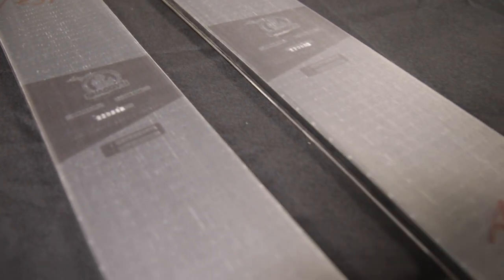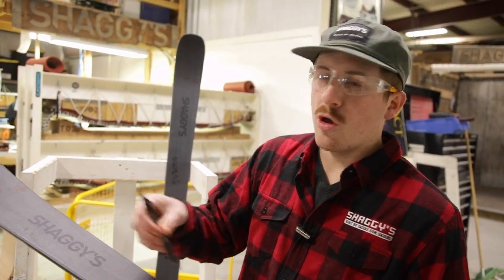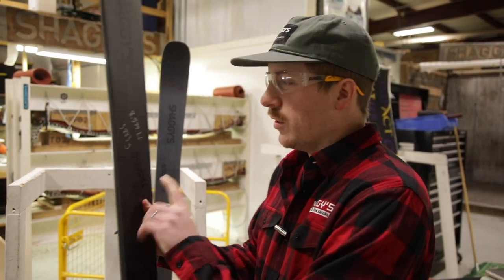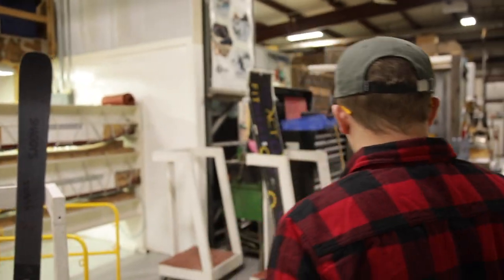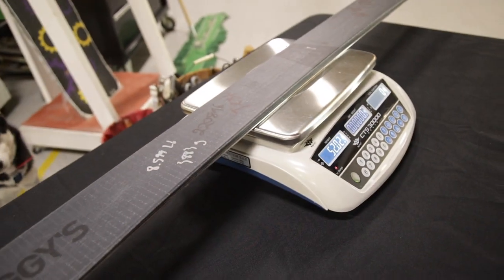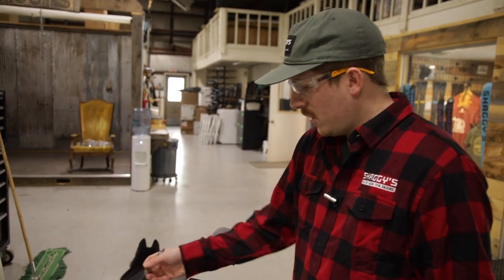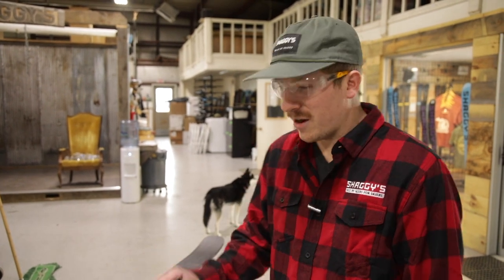We just pulled these skis out of the finishing room — they don't even have the top film pulled off. We have a weight of how much they were when pressed with all their flashing, and now we're going to get a final weight. 52 ounces — we need to take four ounces off. This top film weighs 0.6 ounces, so 3.4 ounces have to come out of this ski. We're not far off for this prototype sample. For the next build, we're going to use a lighter weight biaxial carbon fiber — going from a 4.5 ounce per square yard to a 3 ounce per square yard biaxial carbon.